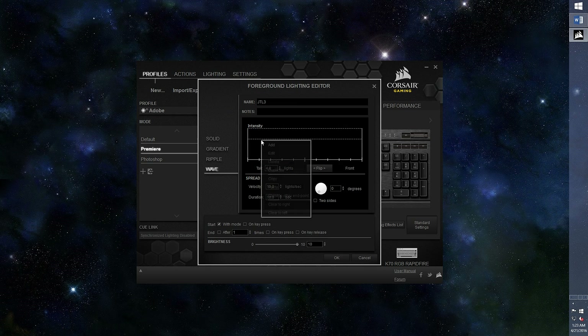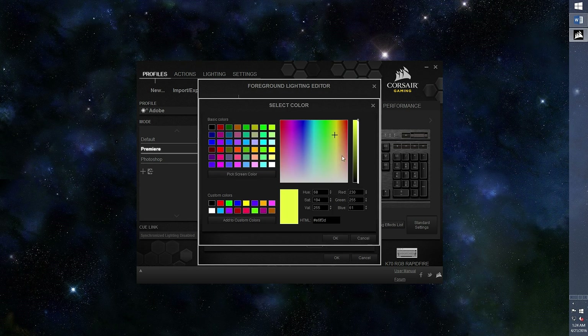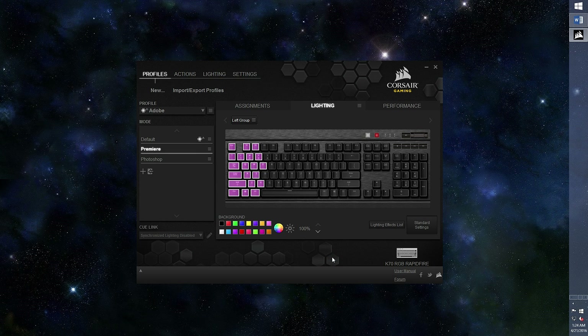Remember to name the lighting effect. Right click to add intensity tabs — you can move these tabs around too. Then right click again on each tab to edit for color. I'll make each of the intensity points a different color. You can adjust the tail, velocity, and the like, as well as how and when the lighting effect starts. When you're done, press OK. You can delete or create a new group in this area.